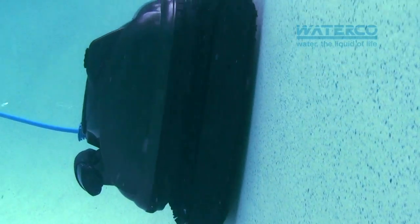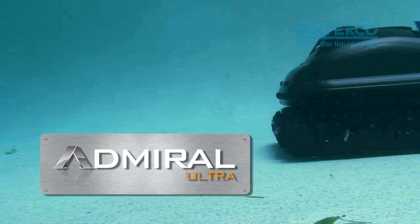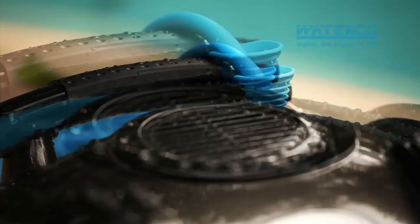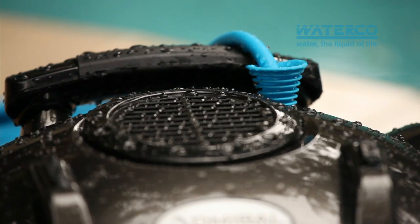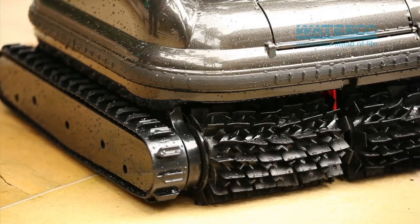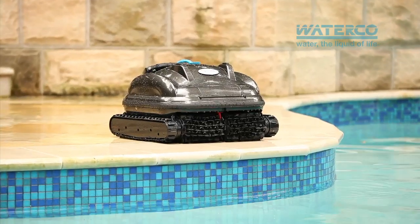Stand to attention and prepare to meet the Admiral, the powerful new cleaner from WaterCo set to revolutionise the pool cleaning industry. The Admiral Ultra Robotic Pool Cleaner is an energy efficient, fully automatic submersible robot that was born to rule the pool. The Ultra is the most advanced cleaner in the WaterCo robotic range. Equipped with an impressive list of unique features, this cutting edge cleaner leaves its competitors dead in the water.